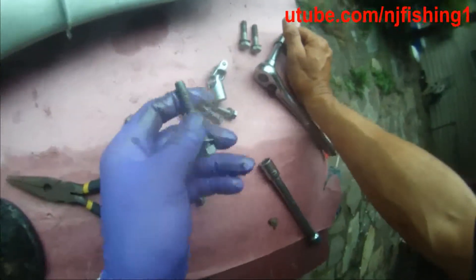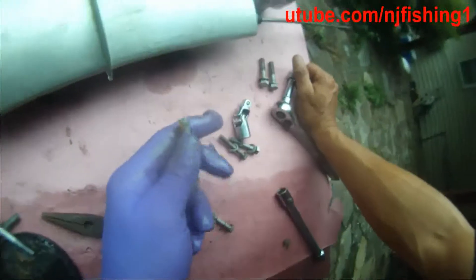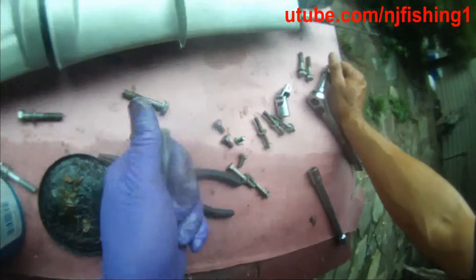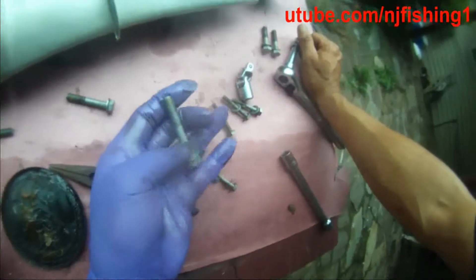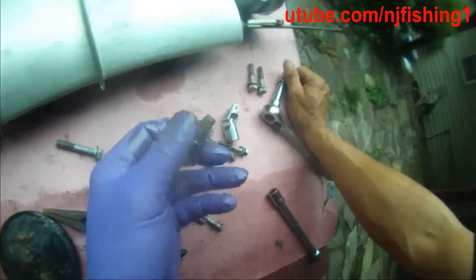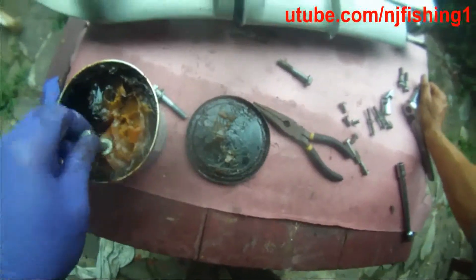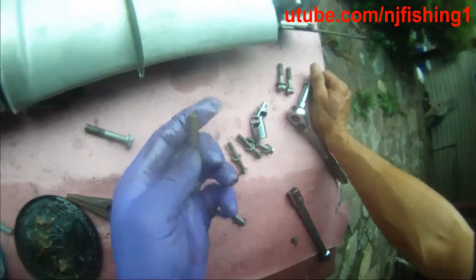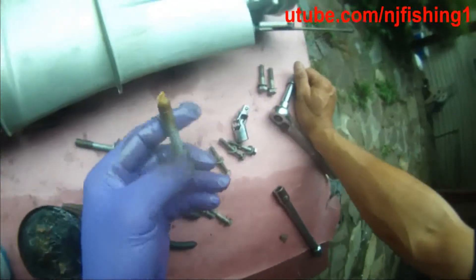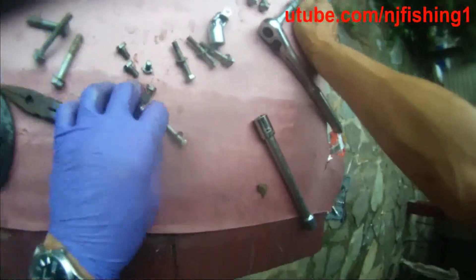Same thing with these big screws. This is the one that's going to rust out — one of them already has some rust. This one is in a rusty condition that could break the bolt. So I'm going to try to grease it so that this screw is not going to break on me or on anybody.